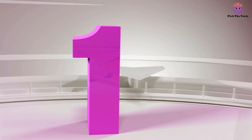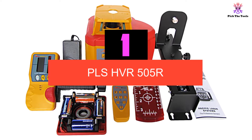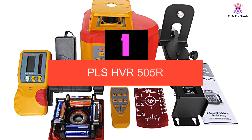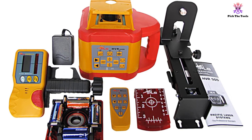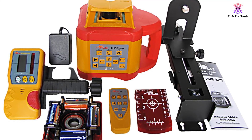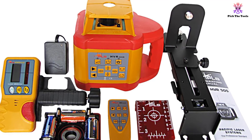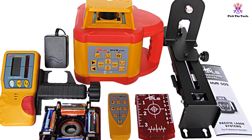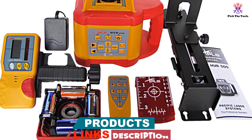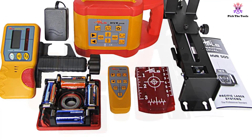And finally at number 1, we have the PLS HVR 505R. This laser level from PLS is a bargain for users who are looking primarily for a level for indoor use. The rotation speed is adjustable between 60, 120, and 600 revolutions per minute, so it is very easy to see the laser when working even in brightly lit indoor areas. The range and accuracy are relatively limited, to 500 feet and 1/8-inch tolerance at 100 feet, but this is not a problem for most indoor applications.